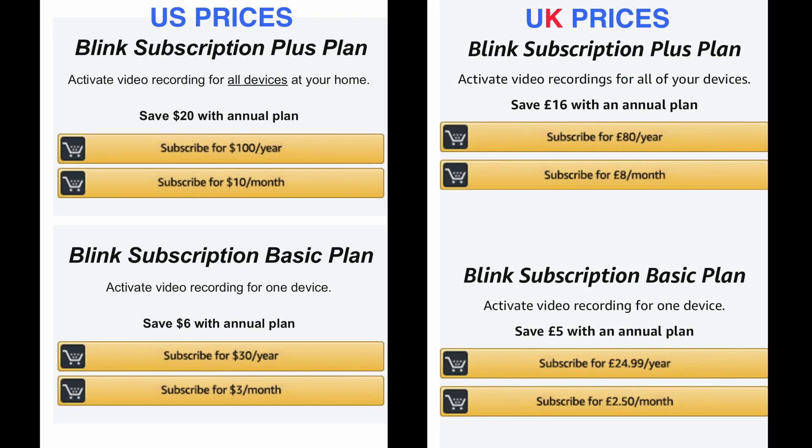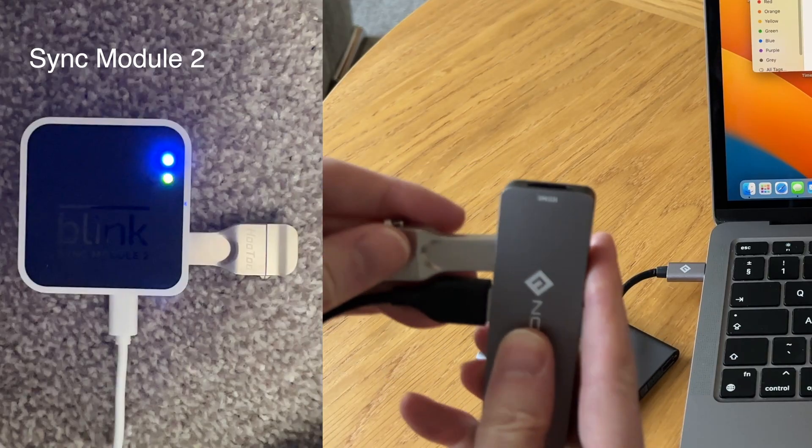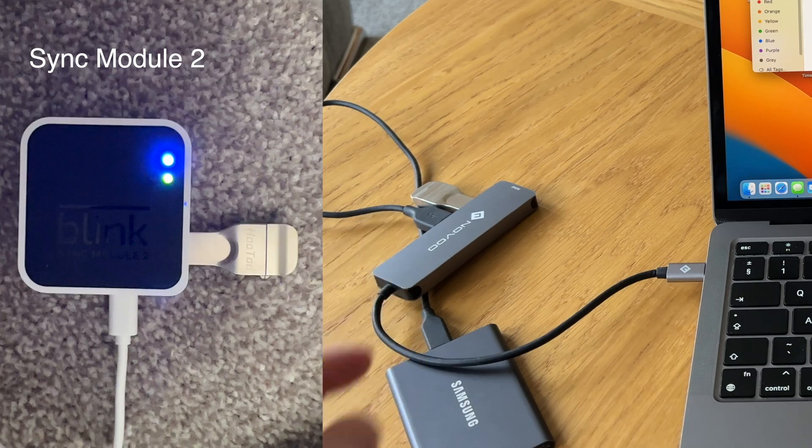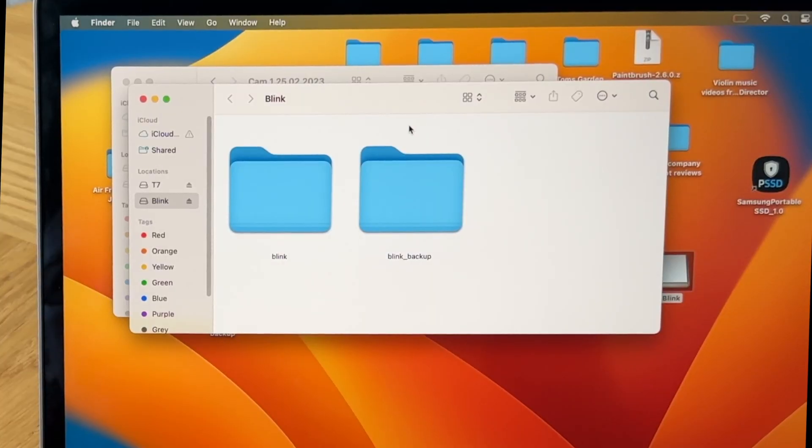If you choose the no plan option, you would have to store your motion-detected recordings locally with a USB storage device, and there's also no option for live view recording either.